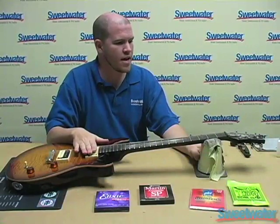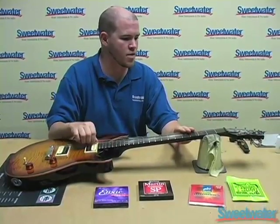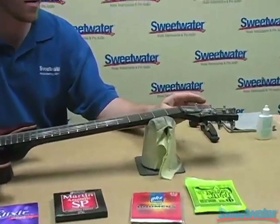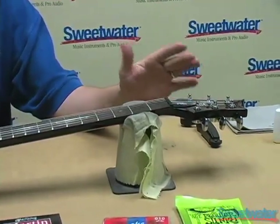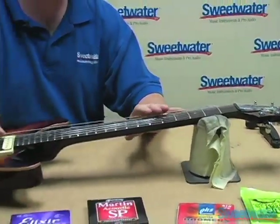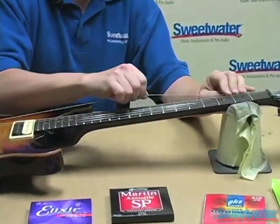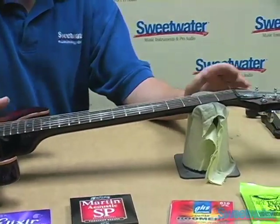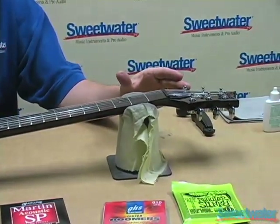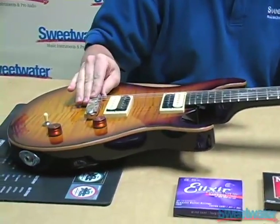The strings are on and now we are ready to tune to pitch. The first thing I do is tune the lowest string, the low E, all the way up to pitch, and then continue with the A, the D, the G, the B, and the E. After those have been tuned, we go back to the low E and start to stretch out the string. That's going to allow the string to wrap more tightly around the tuning head and also allow the string to sit much better into the bridge.